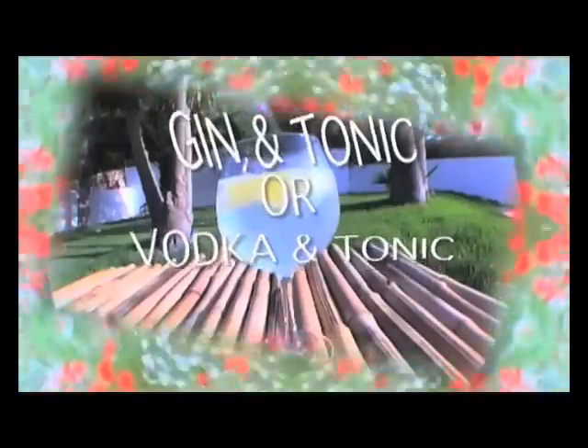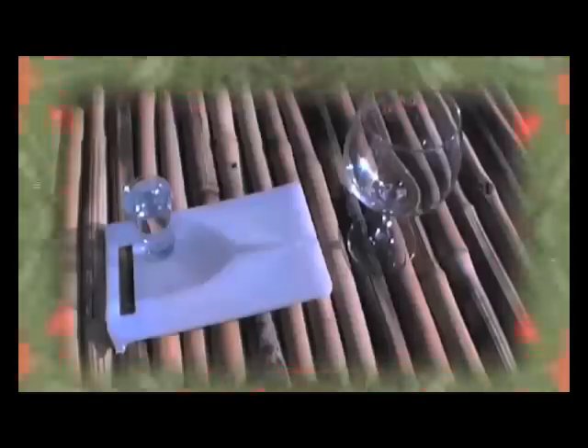Gin and tonic or vodka and tonic — easy to make, but let's make it sexier. All you have to do is add the juice of a lemon. Or you can make lemon juice ice cubes: get yourself half a dozen lemons, juice them, put them in an ice cube tray, freeze. Now get yourself a goldfish bowl glass. Add an ice cube, then two of your lemon ice cubes, pour in a couple of shots of either gin or vodka, add the tonic. Get a slice of lemon, rub it around the rim of the glass, then drop it in. Looks good, tastes great. Cheers.